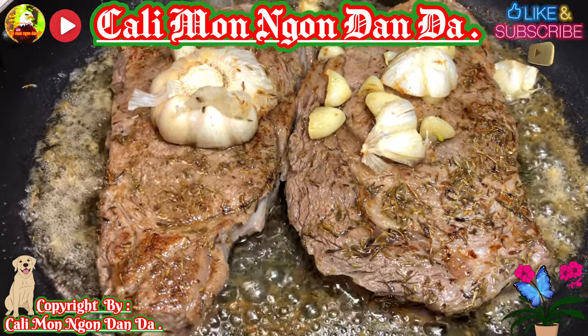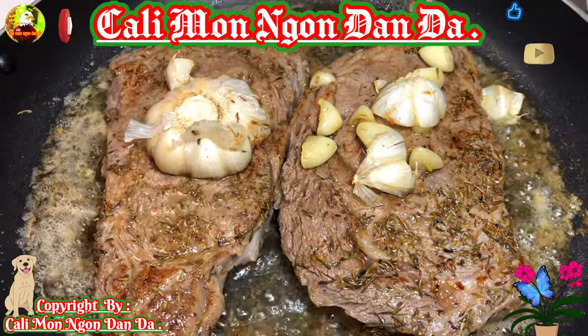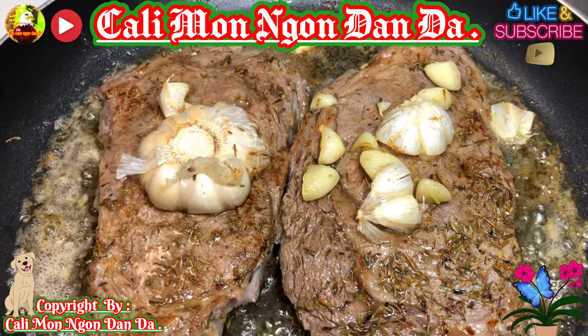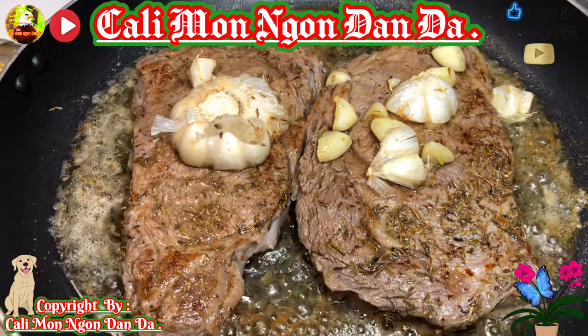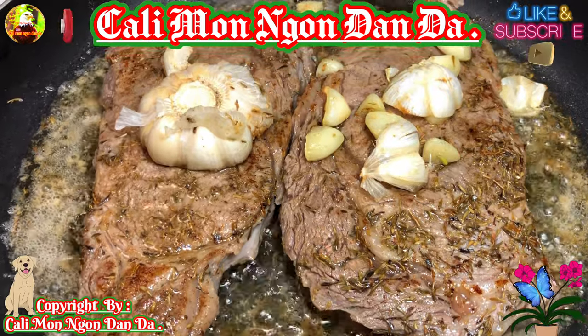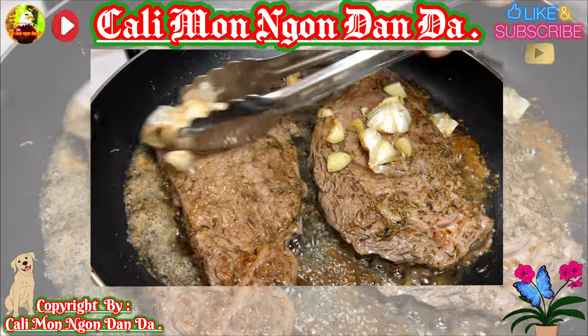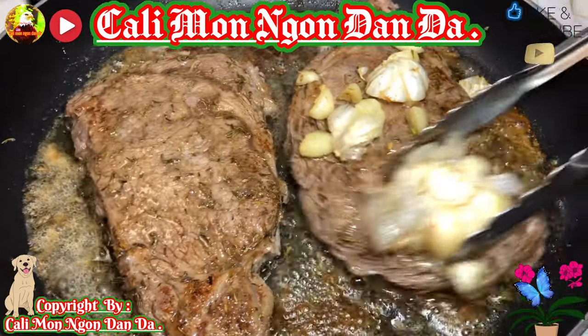Bò này nó rất là mềm nha các bạn, cái này là Ribeye. Rất là mềm. Một dĩa như vậy là 3 miếng hình như là 21 đồng hay nhiêu đó. Các bạn cứ tha như vậy nha, tha lên.